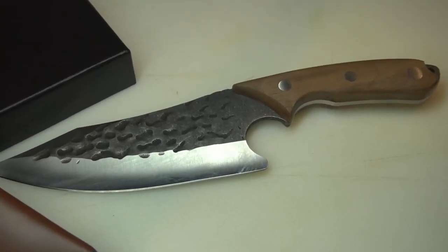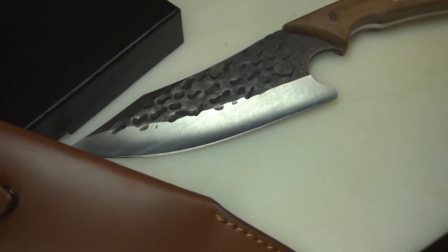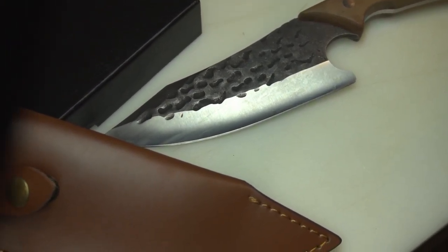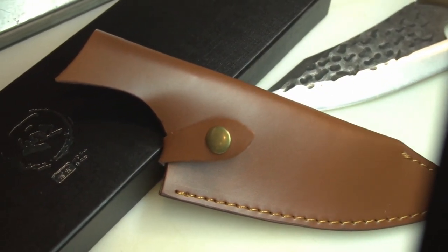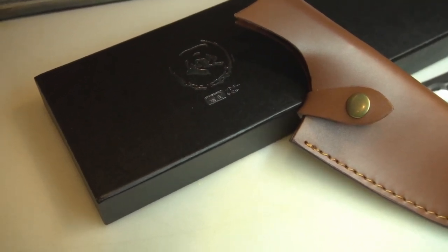Overall I gave this knife a 7 out of 10. It is the best bang for your buck at only $30 including shipping — I think you're getting a fantastic deal. I would recommend buying this knife. I do feel it's meant for the outdoors, so if you like to cook, grill, and barbecue outside, this knife is perfect for you.